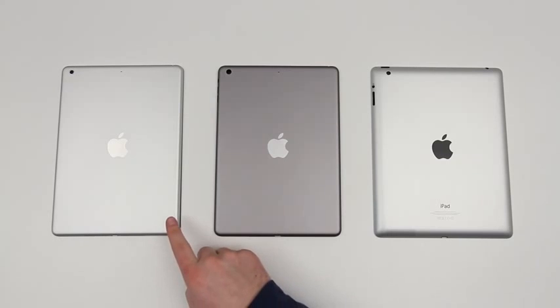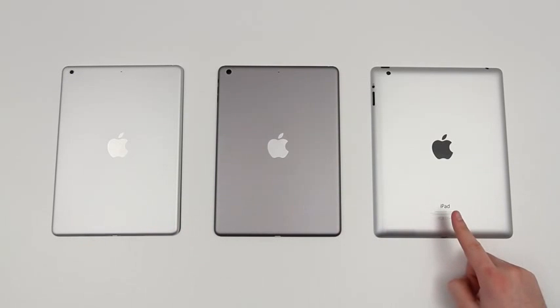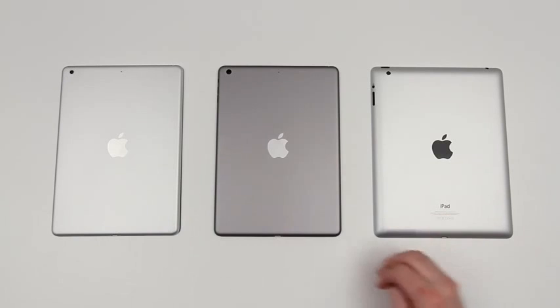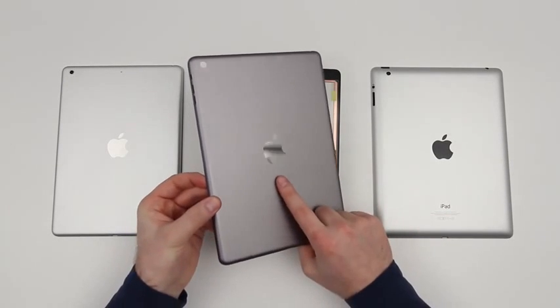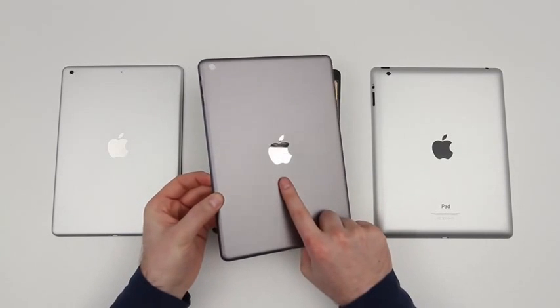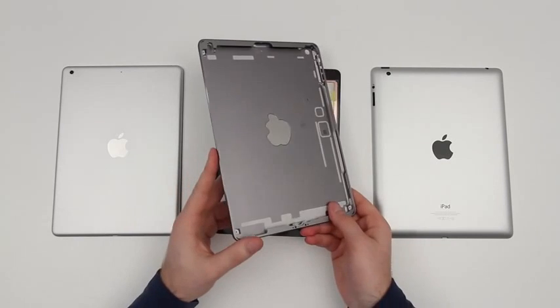Here you can see them lined up — you've got aluminum, space gray, and then for good measure on the far right hand side you have the previous generation of iPad. In this video we'll be looking at the aesthetic differences between the space gray and the aluminum, but if you want to see a detailed comparison with measurements on these new leaked components compared with the old iPad, you can check out my first video through the link down in the description.